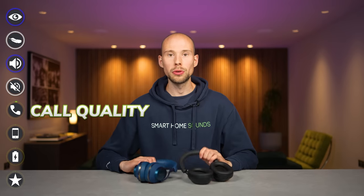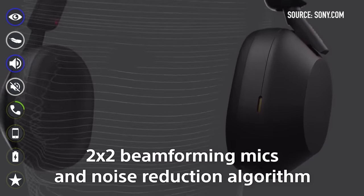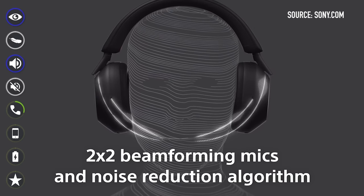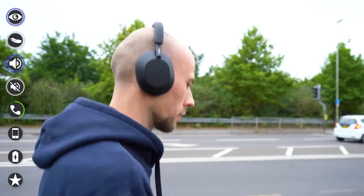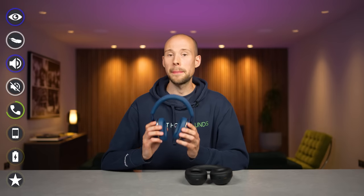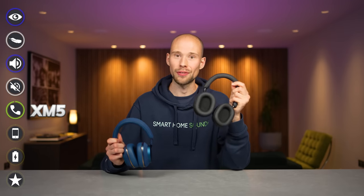Call quality is also really important. The XM5s are a nice step up from previous generations, using four beamforming microphones, Sony's voice pickup technology, wind noise reduction, and AI-powered noise reduction. Testing in different environments it performed really well. The PX7 S2 has a similar story with repositioned microphones for improved call quality. At a desk or in an office the B&W performs really well — better than the XM5s, arguably the best we've tested. However, in noisier or outdoor environments that Sony tech gives it the edge, so the point goes to the Sonys.